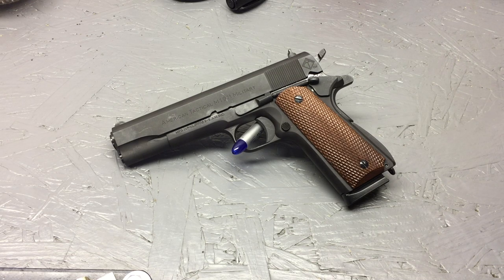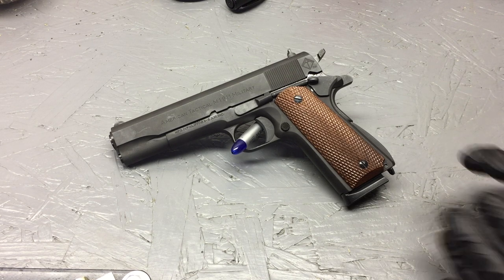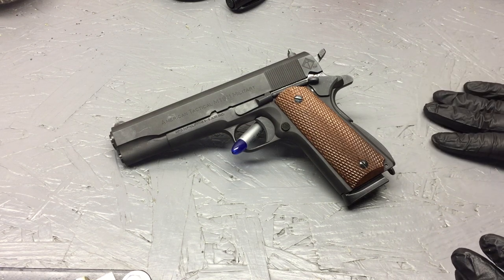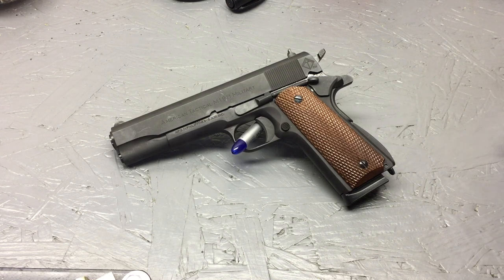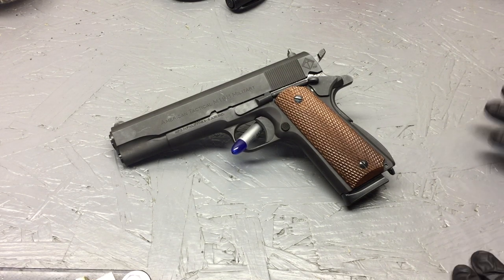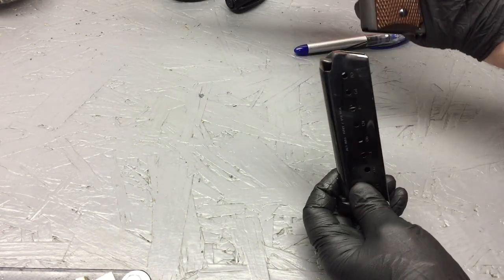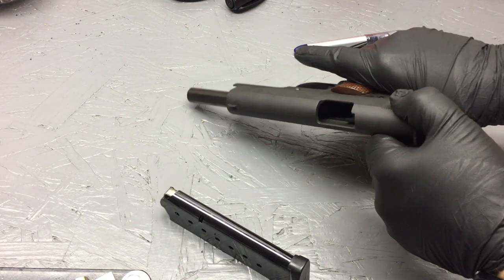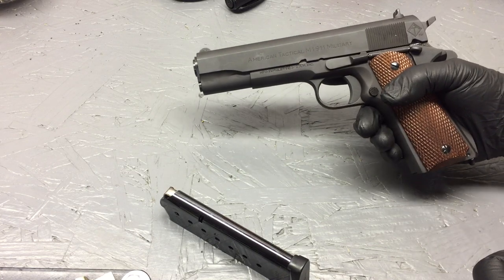Hello YouTube. This video is going to be a field strip and cleaning of a 1911 style pistol — this one's in 45, it happens to be the American Tactical. This is pretty much going to cover any 1911 style, whether it's a commander model or government model — it's going to be very similar if not exactly. Let's get started. Always do a safety check, make sure it's unloaded. Everything looks clear.